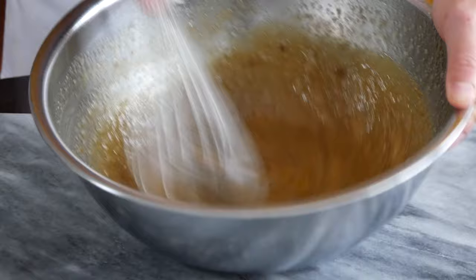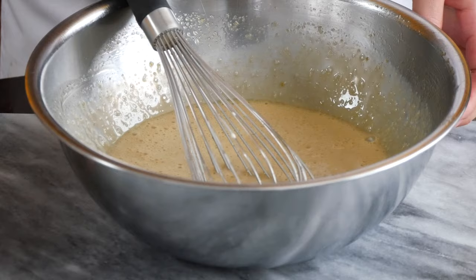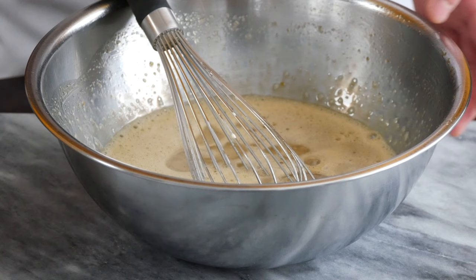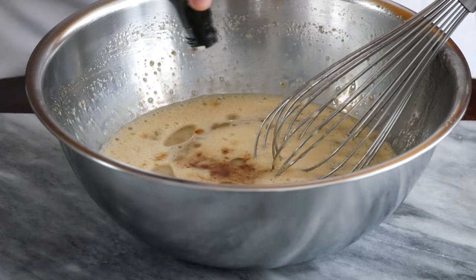I'm just going to add our evaporated milk, and if you don't have evaporated milk, you can probably use regular milk. Now I'm adding three tablespoons of a neutral flavored oil — something like canola, grapeseed, vegetable, or even a light olive oil will work here. Just make sure it's not too strongly flavored; save that good oil for salad dressings and raw applications.